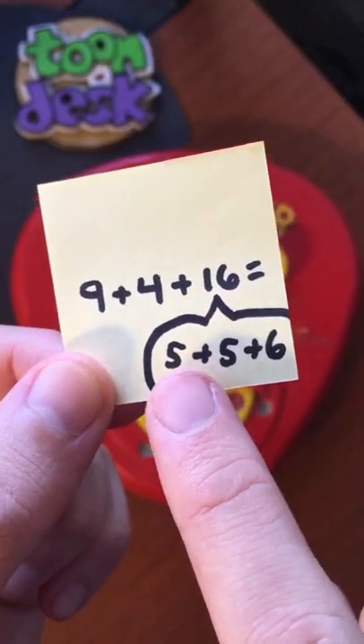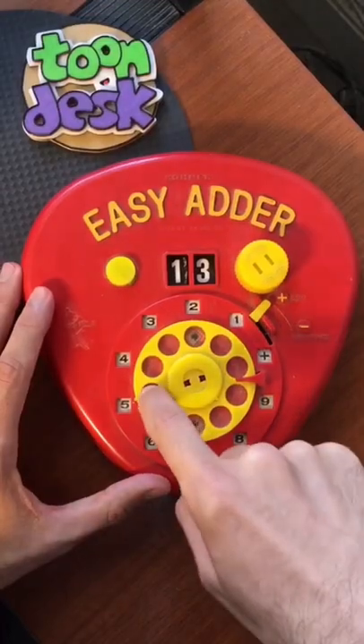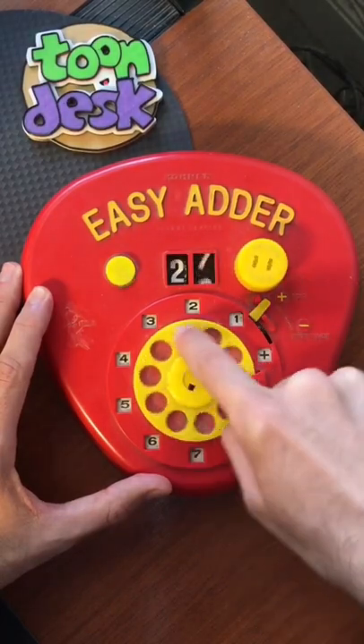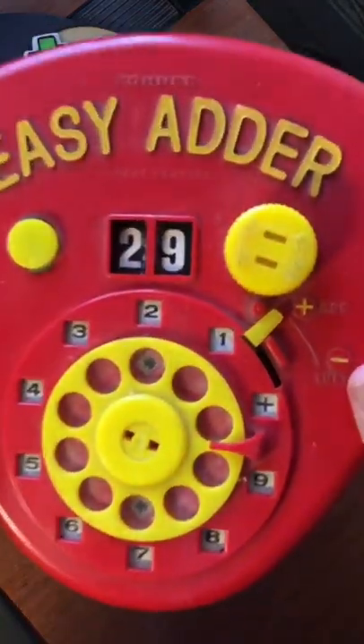Now adding double digits is a little bit tricky, so I had to break the 16 into 5, 5, and 6. And now it displays our grand total of 29.